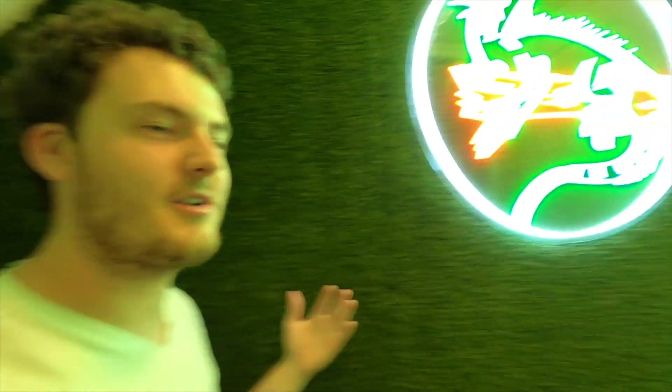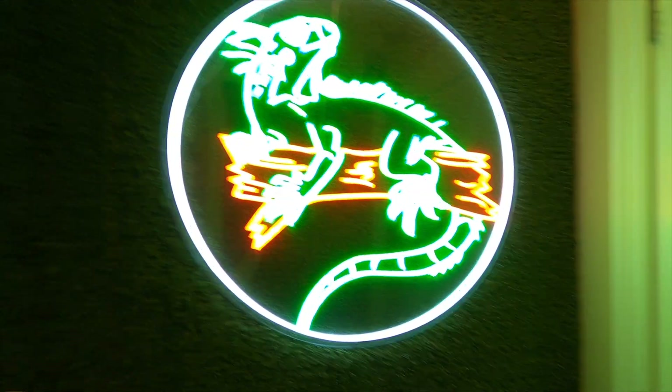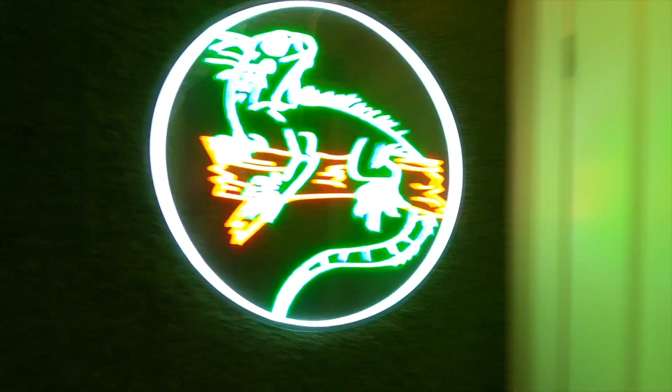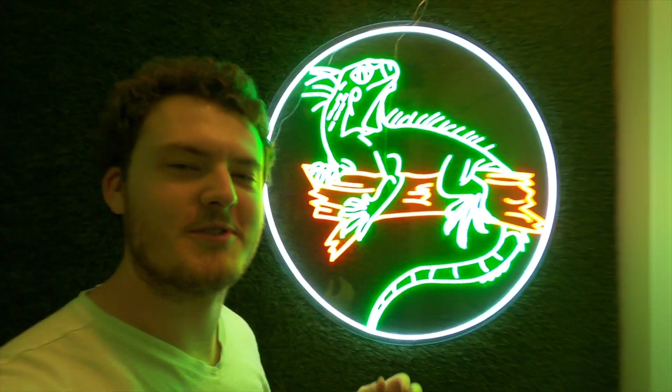Welcome back guys! Today is very exciting for two reasons. First, the baby water dragons are hatching and they're upstairs in the incubator ready to come out, so we'll be taking them out and putting them in their nursery. The second reason is Brooklyn got a great present for me — it's a logo that looks super cool and it lights up, which you'll definitely be seeing in future videos. But let's just run upstairs and check on those eggs!